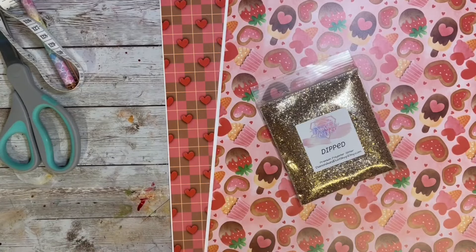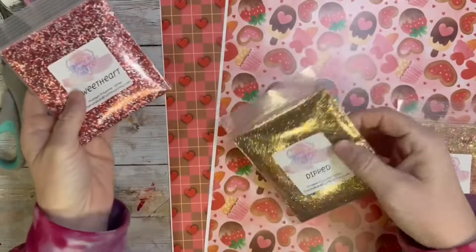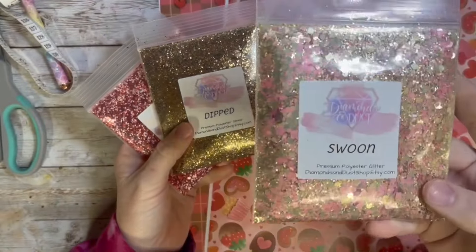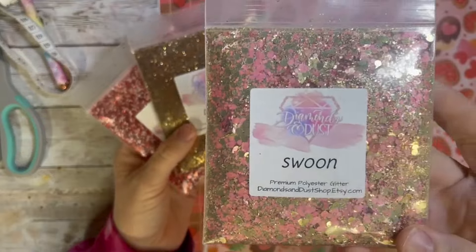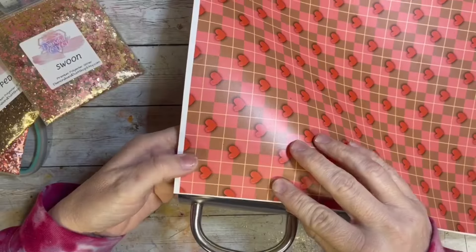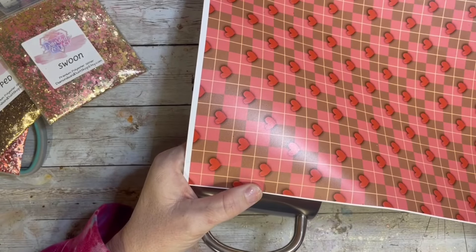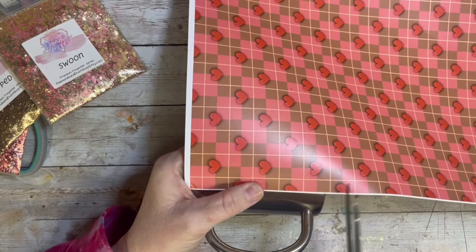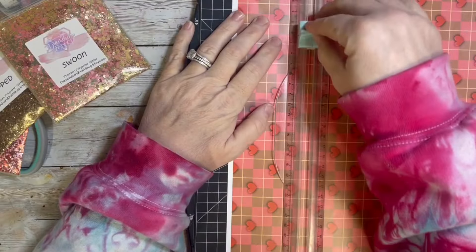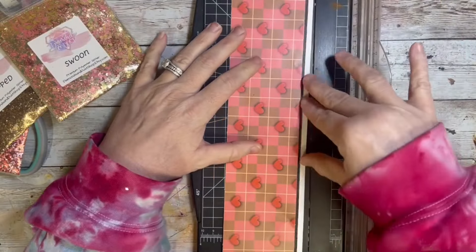I am using the designer box from Diamonds and Dust from December — last month's designer box. The designer boxes always come with three glitters and two coordinating vinyls, and this one is so cute. I loved both of them, but my original thought was to make some leopard print and I didn't want the cutesy little candy design to take away from that, so we are using just this heart plaid vinyl print today.